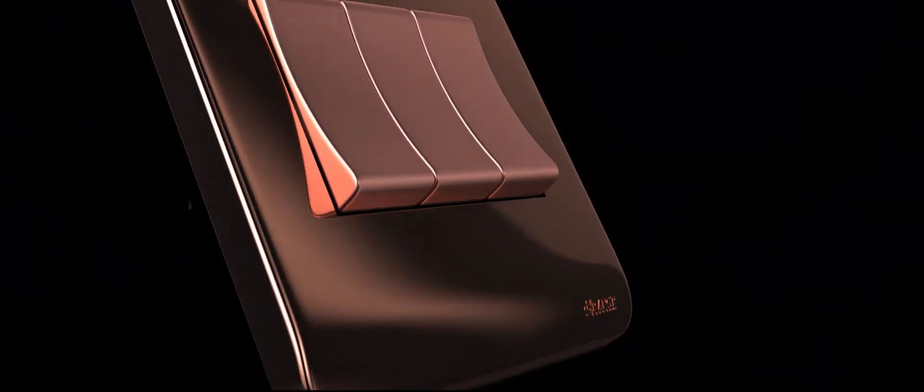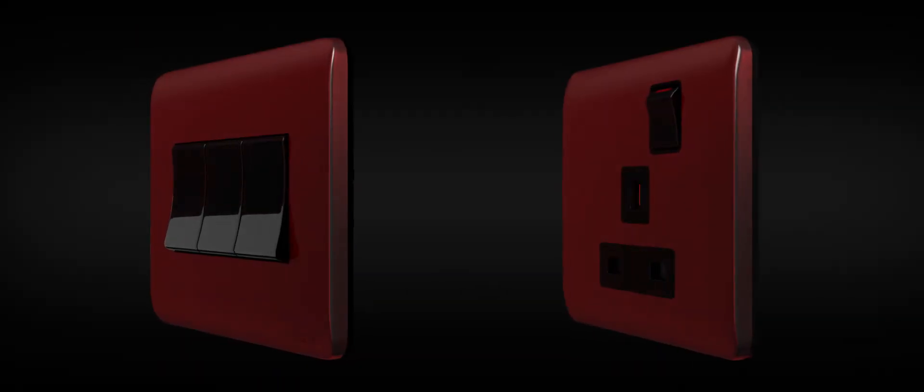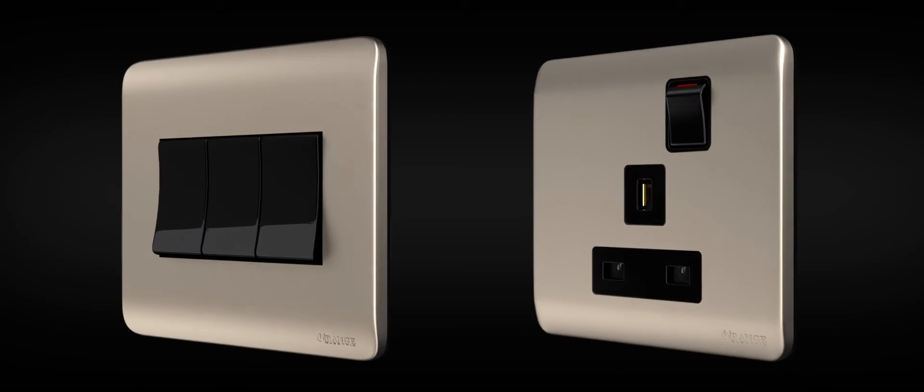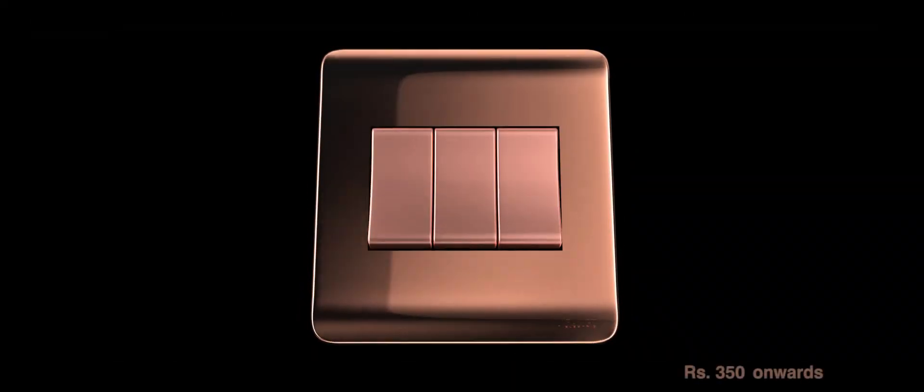The finely crafted modular design is available in a range of surface finishes. A design for universal mounting orientations. Orange Electric introduces Sintilla — a touch of elegance.